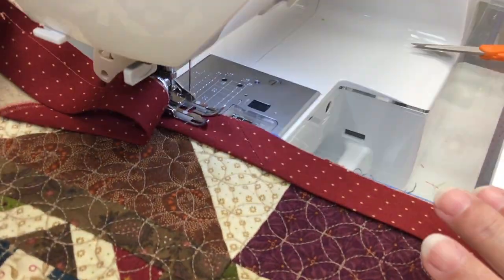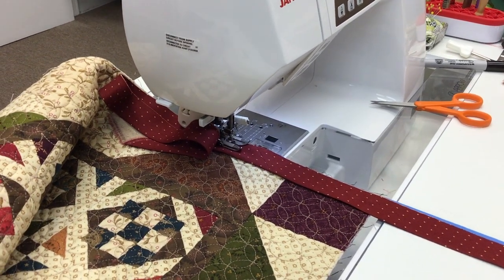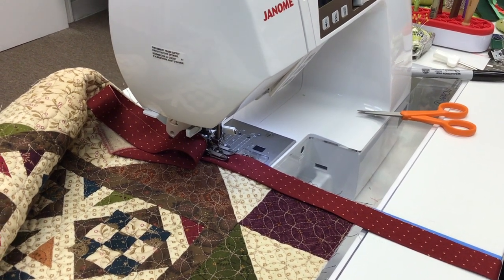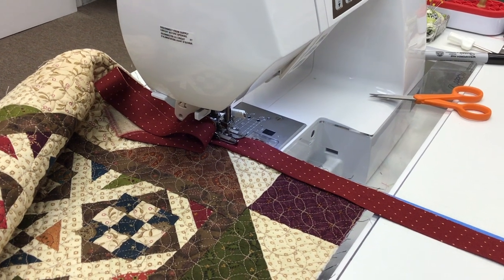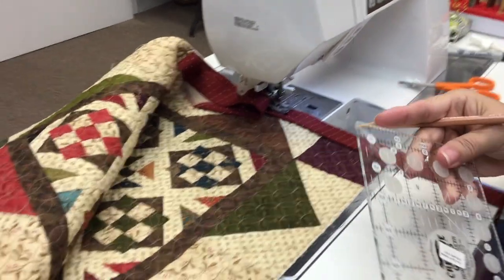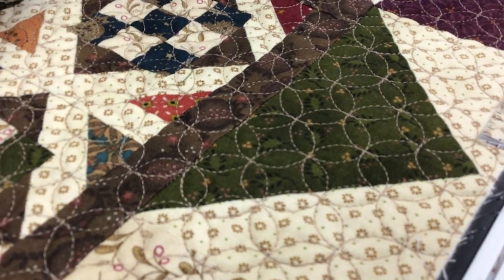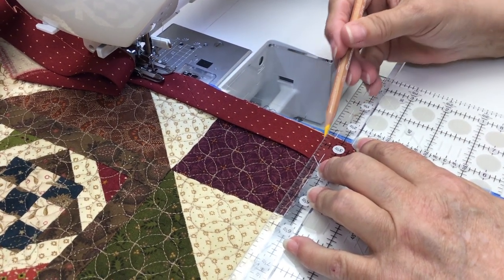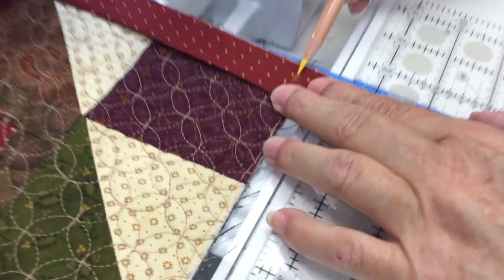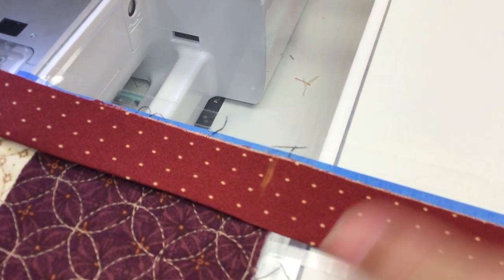I've got this piece of binding lined up right with the edge of my quilt. My quarter-inch line is right underneath me, so I know I'm at a quarter of an inch. Put my foot down, hold that in place, put my needle down. I'm going to take my chalk pencil and a small ruler with a quarter-inch increment. That white line right there — that's a quarter-inch line. I'm going to mark a quarter of an inch right here — that's my stopping point. I'm going to stop right there, a quarter inch from the edge of the quilt.